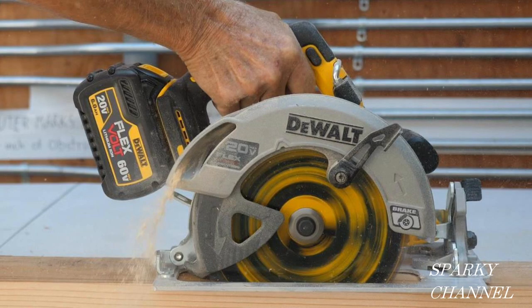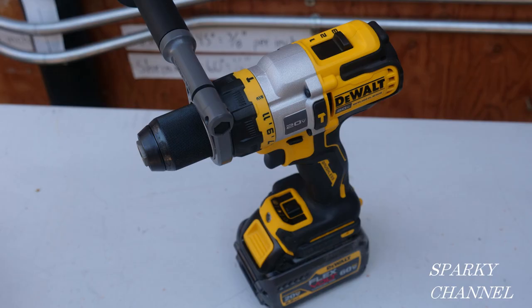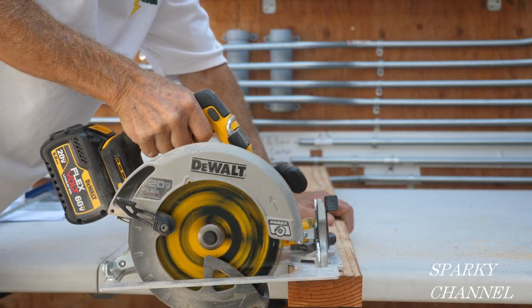I'll put a link in my video description for the DeWalt 7 and a quarter inch brushless cordless circular saw with Flexvolt Advantage. I'll also put a link for the new Flexvolt Advantage 20-volt max DeWalt half inch hammer drill driver. Thanks — I hope this video was helpful.